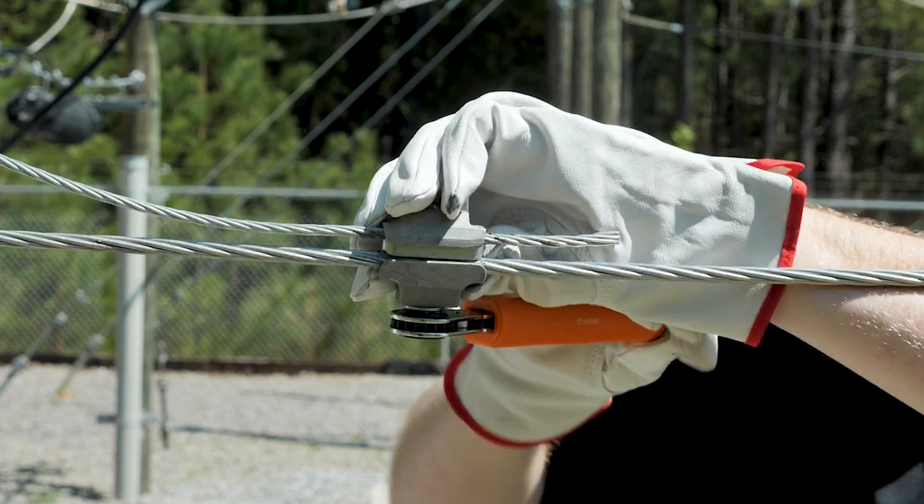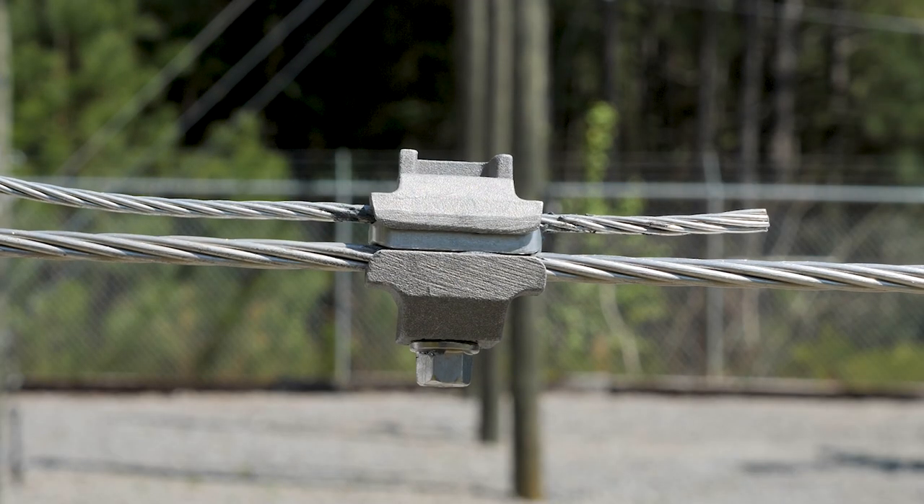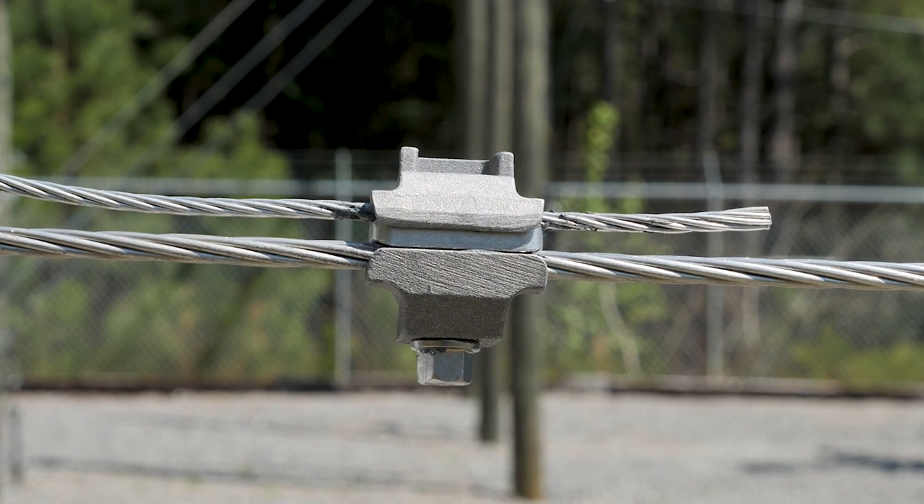While holding the assembly together, tighten the hardware to the recommended torque values. If the parallel groove or vise type clamp has multiple bolts, tighten the bolts down evenly.